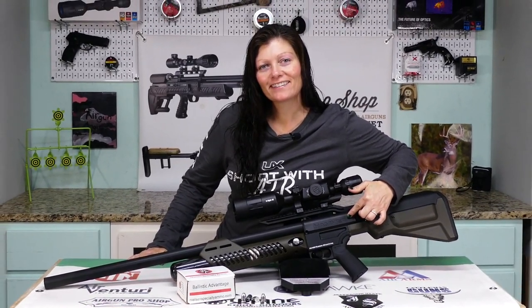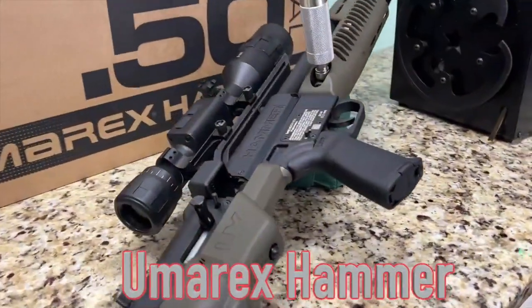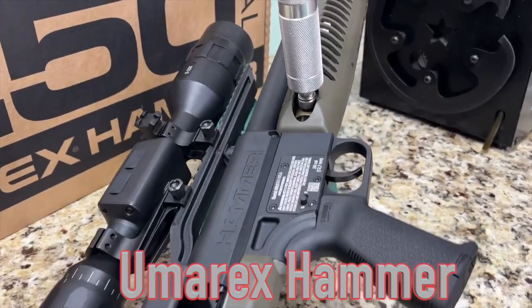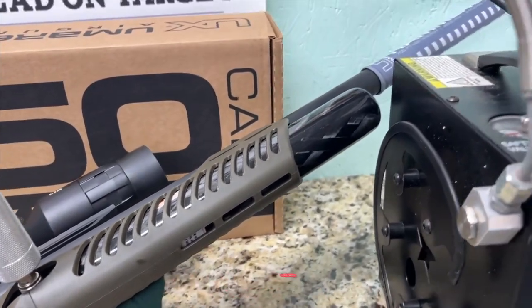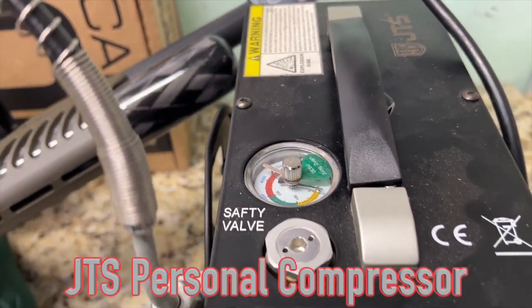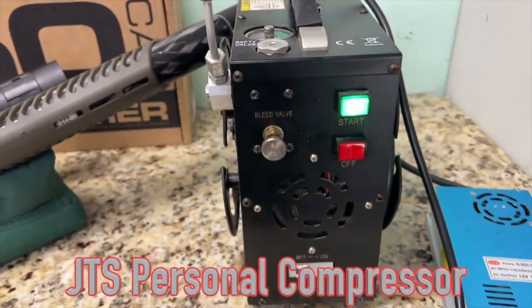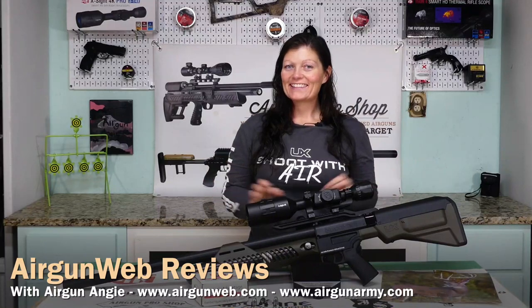Hey guys, Airgun Angie with Airgun Web, and I have this — this is the beautiful Umarex Hammer 50 caliber air rifle, a big bore air rifle. I've wanted one for what I consider way too long, and this video is all about getting it hunt ready.